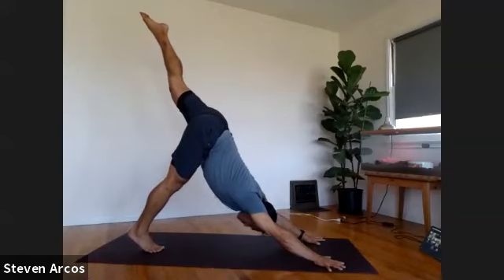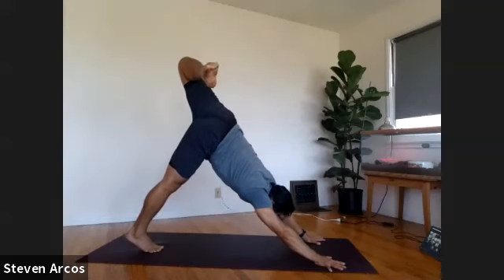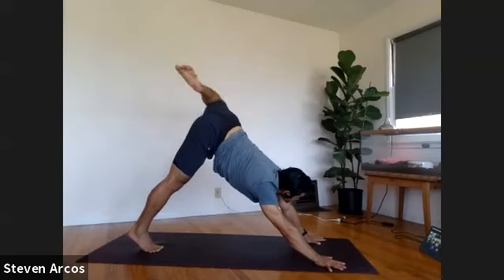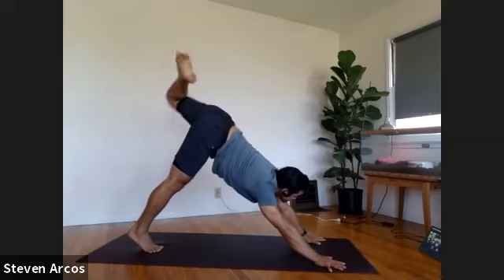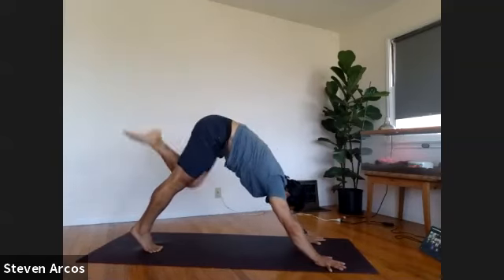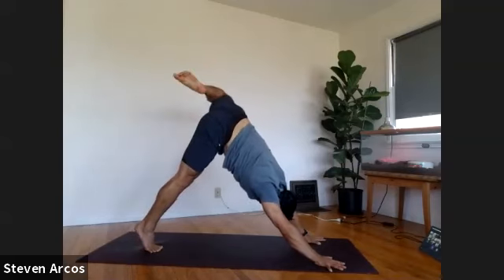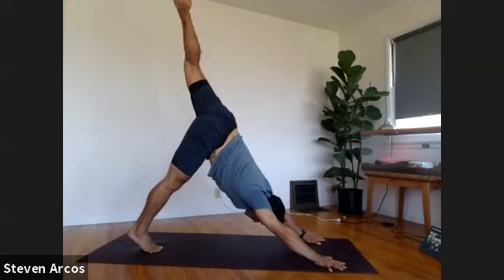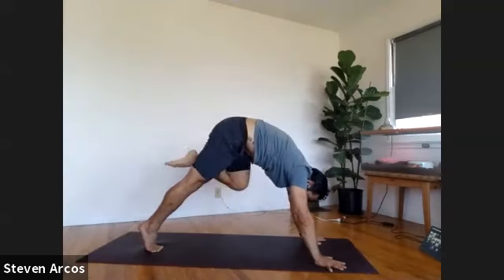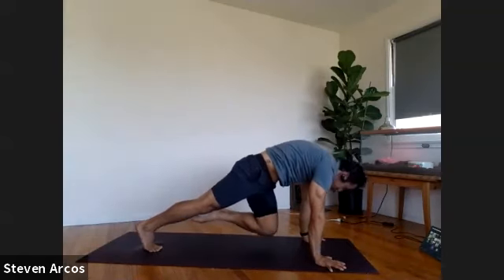Exhale, stack your left hip over your right hip. Press through your hands a lot. We're going to make some big circles with our left knee — big circles with your left knee. Circle the other way — really big circles with your left knee. Inhale, re-extend your left leg up to the sky, reach up, stretch back to your toes. Exhale, rock forward, bring your left knee into your chest, press down into your hands, bring your nose to your knee. Lower your left knee down to the ground.